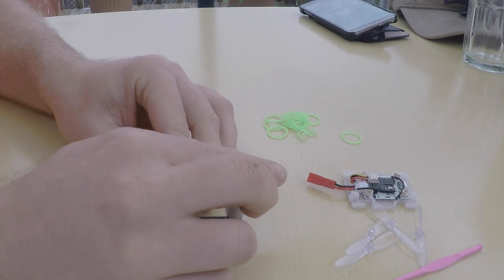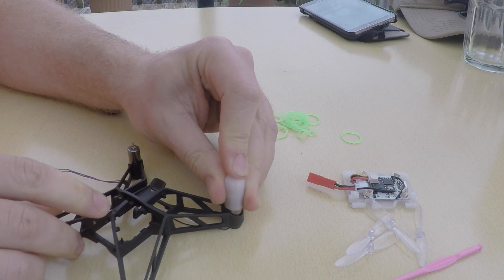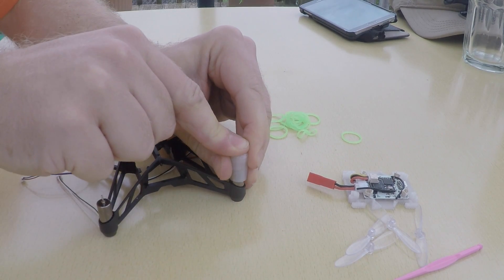First I push the motors into the frame with my motor pusher — basically a block with a hole so the shaft doesn't get in the way of pushing.